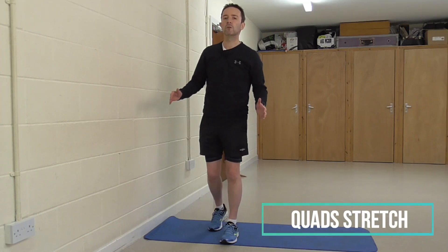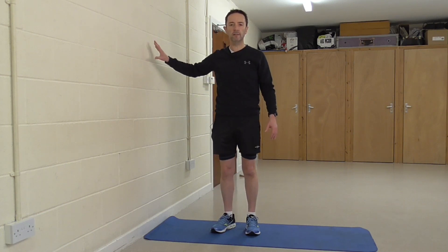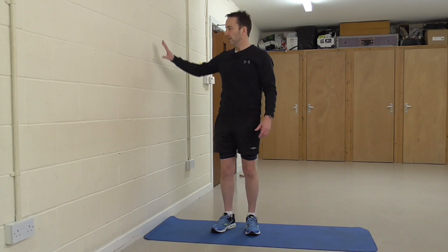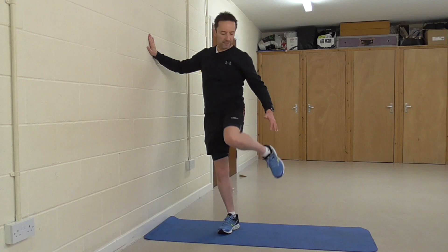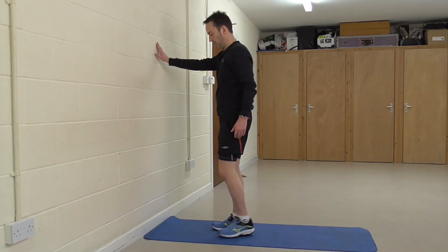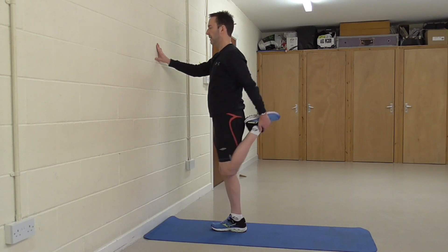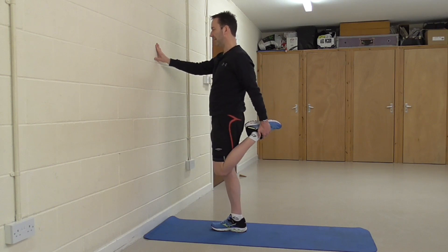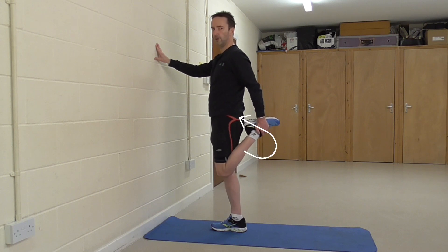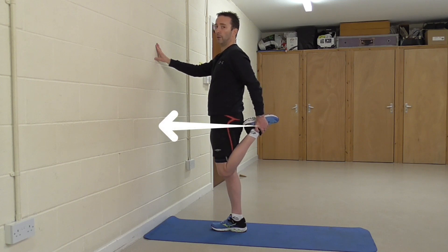The next stretch is going to be the quads or thigh muscles. You're going to need to find a wall for balance and stability, because after a run you're probably going to be quite tired. Hold on to the wall for stability, grab the laces part of the shoe, and pull the knees back together. Keep a nice straight posture — knees not out in front or behind, but back together — aiming to get the heel in towards your butt. Hold for about 20 to 30 seconds. To increase the stretch, push your hips forward.